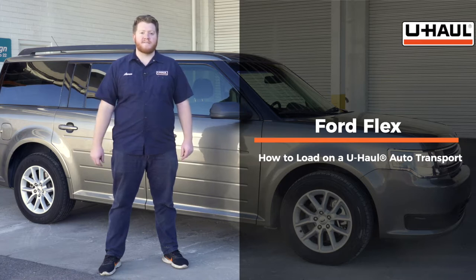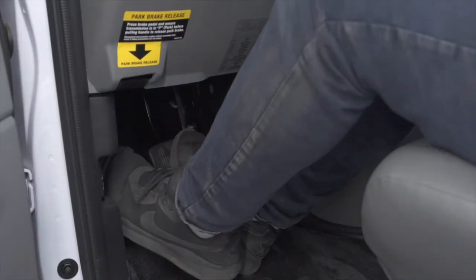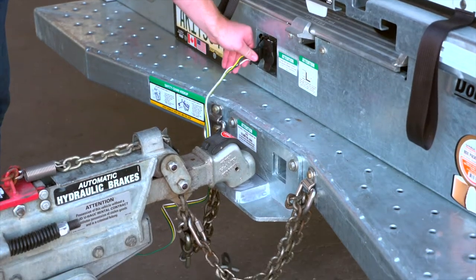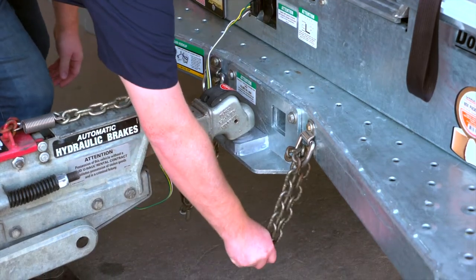Your Flex may slightly differ from the one we're using in this video, but let's start by prepping our towing vehicle and our car hauler. First, make sure that the towing vehicle is in park with the parking brake set. Double-check the trailer's wiring harness, coupler, and safety chains to make sure that they are securely attached to the towing vehicle.